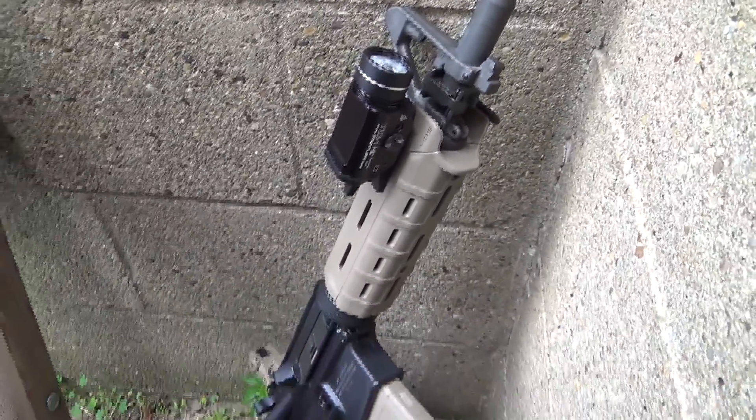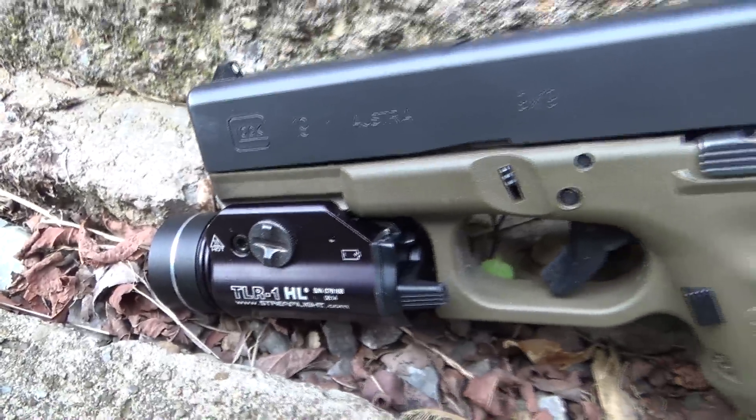Let's talk about why you want a weapon-mounted light. To me the answer is pretty obvious, especially on a home defense gun. You want to be able to see what you're shooting at before you take a shot, just to make sure that we don't accidentally shoot somebody that doesn't need to be shot.